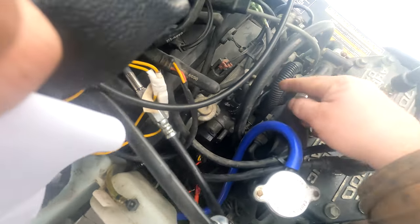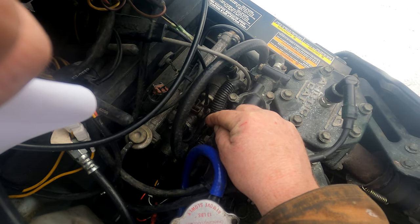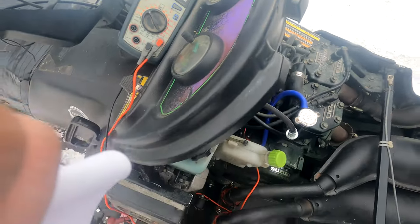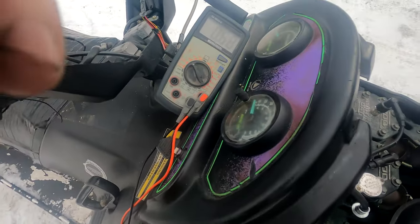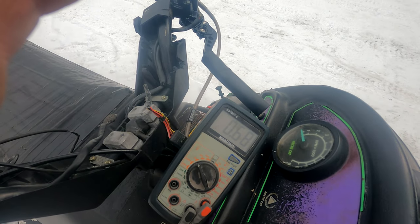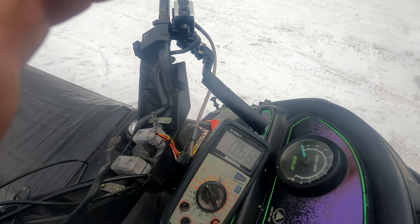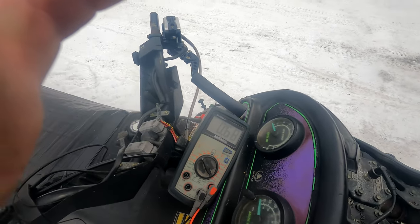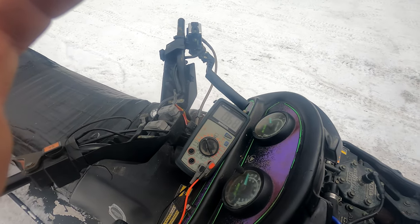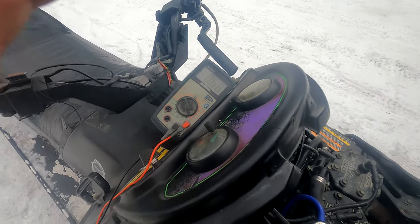Take your Phillips screwdriver and go to the throttle idle adjustment. Crank that down until you get anywhere between 0.69 volts and 0.74 volts. You'll see the voltmeter moving because it's going to actually move the throttle bodies. Mine's at 0.68, which is alright.